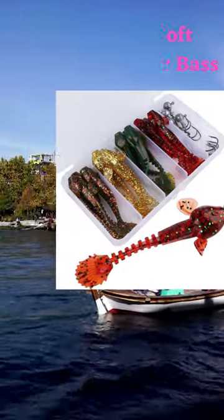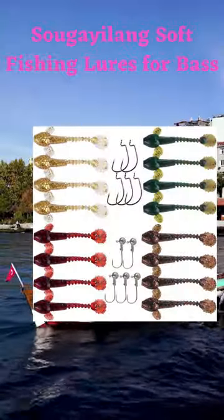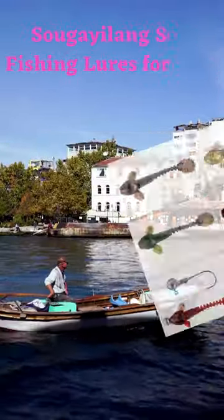You can catch bass, trout, and walleye fish in clear and dirty water with a set of four fishing lures. These lures come in great colors and have hooks with weights.